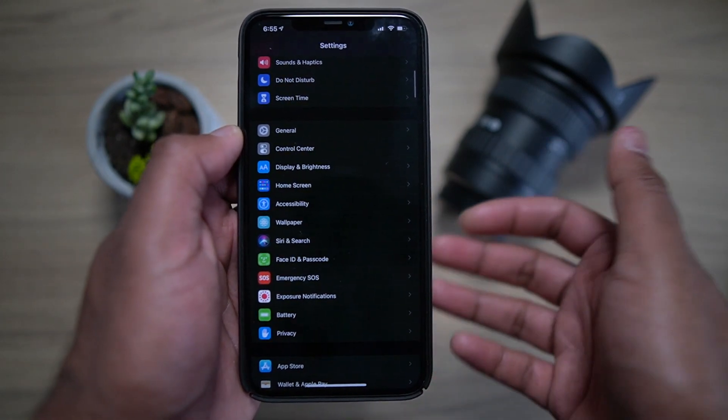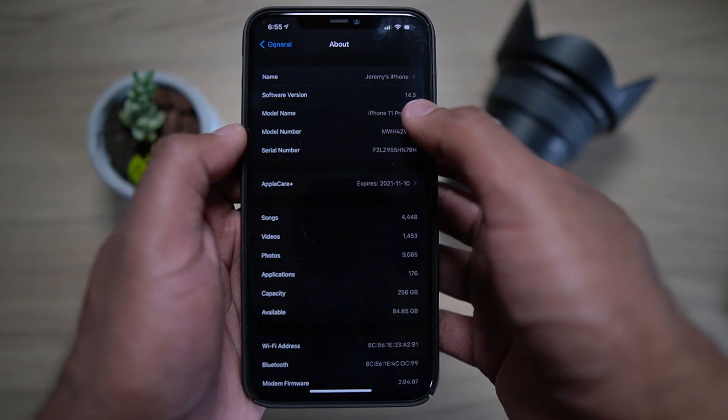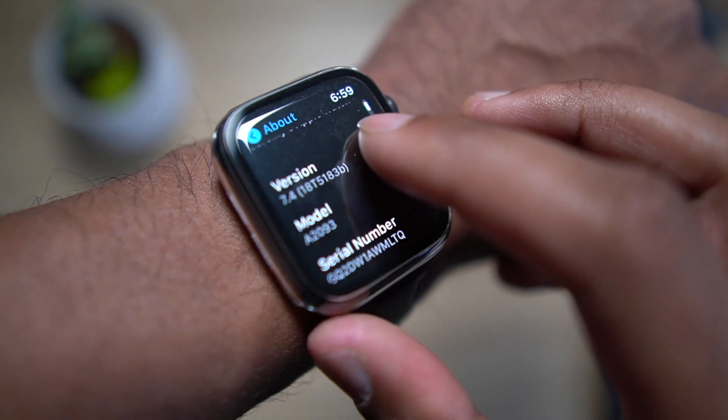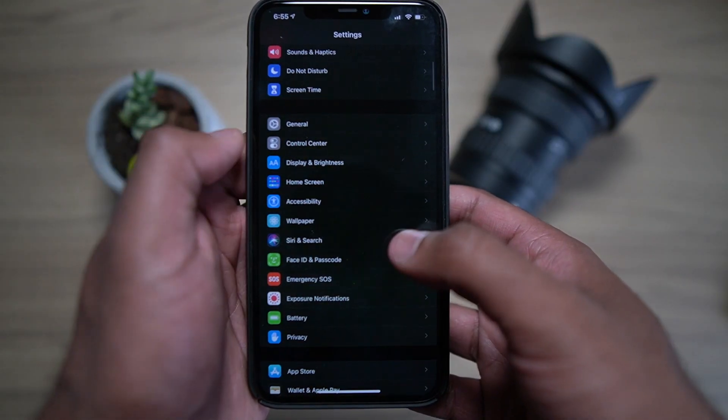Okay, let me show you how you can enable that. First things first, you'll need to ensure that you have the latest iOS update 14.5 and Apple Watch OS 7.4. At the time of this writing, I was working in the beta, but the public release should be rolling out quite soon.